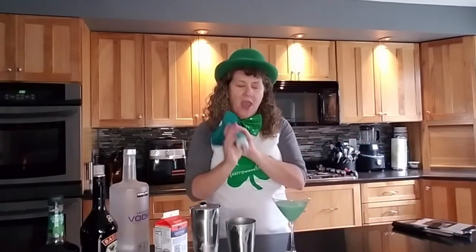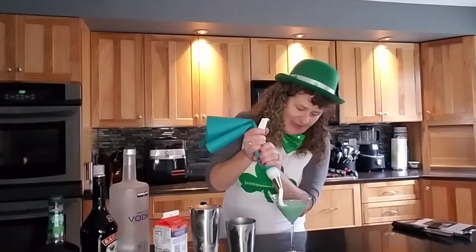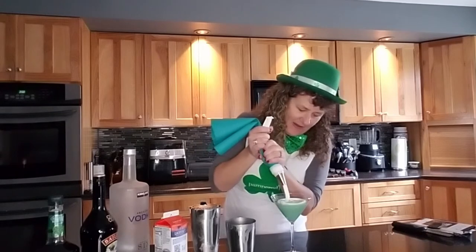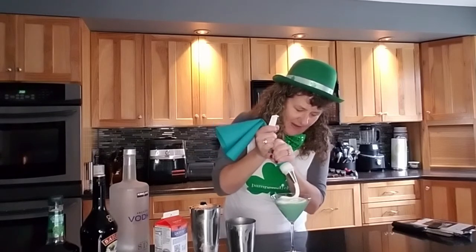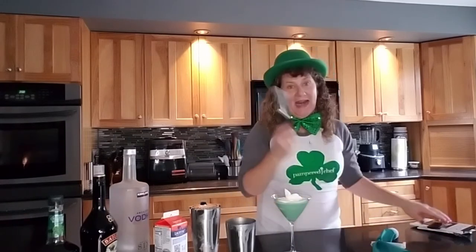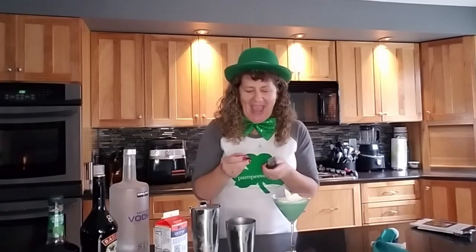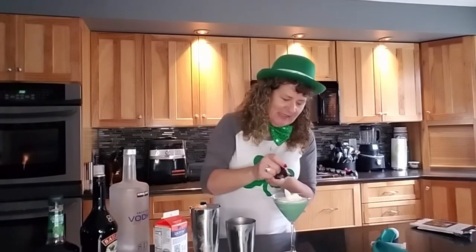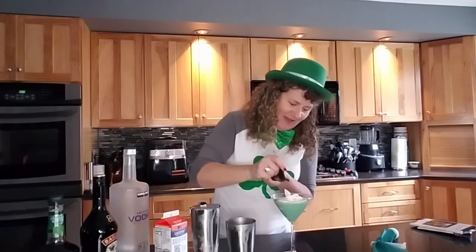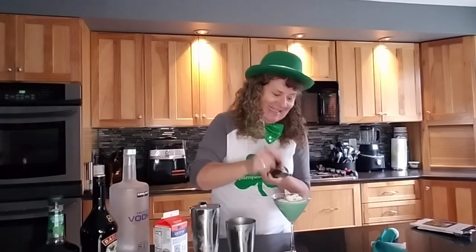I made the whipped cream in the whipped cream maker, but I put it in the decorator bag so I could make it kind of fancy on top. Then you're gonna take a zester and put some dark chocolate shavings on top. Oh my gosh, that looks amazing!